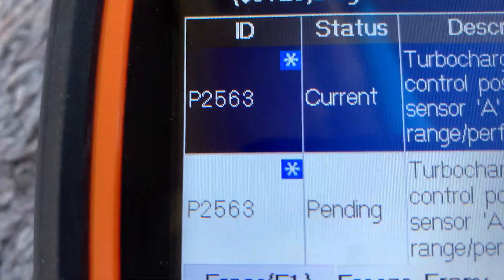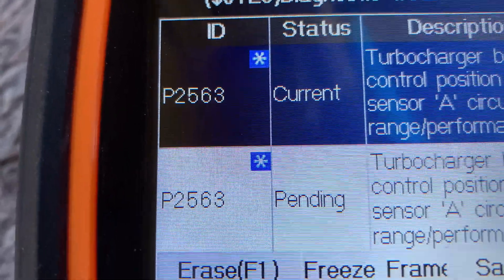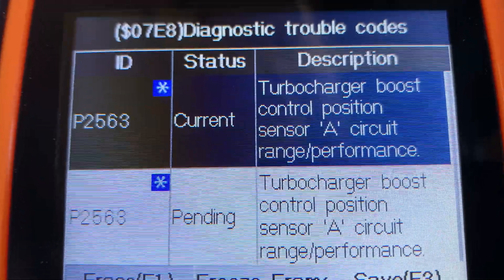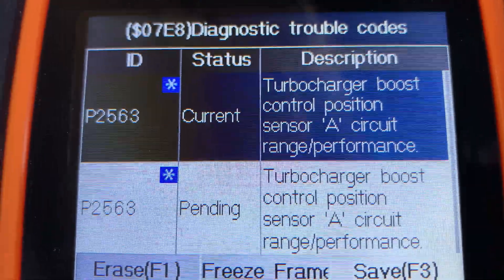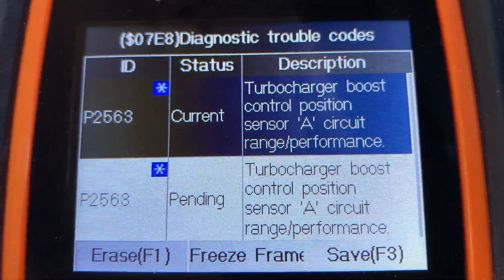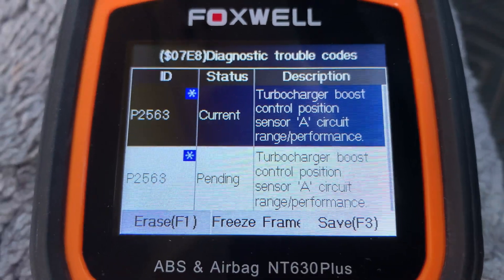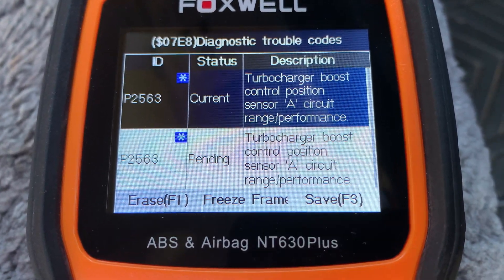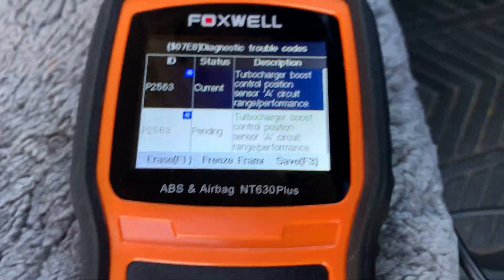We've got coming up an OBD2 scan code of P2563 — one current and one pending code of the same code. It's saying that the turbocharger boost control position sensor A circuit is out of range or performance. I've gone ahead and looked this up and this is quite a common thing that goes wrong with this particular engine.